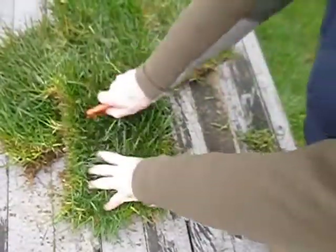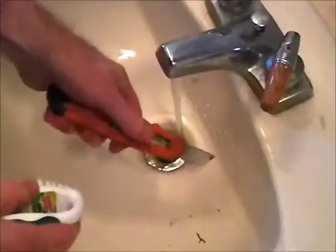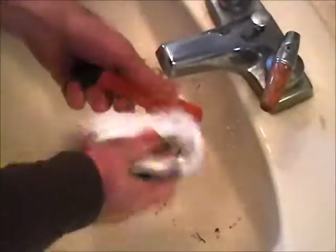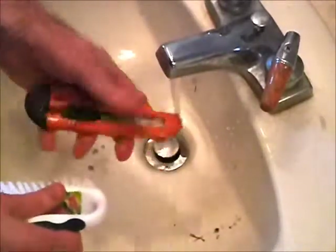It works really well. You might want to clean your utility knife after you're done with it. Put that blade back in there — definitely put that blade in. I'll just use a scrub brush.